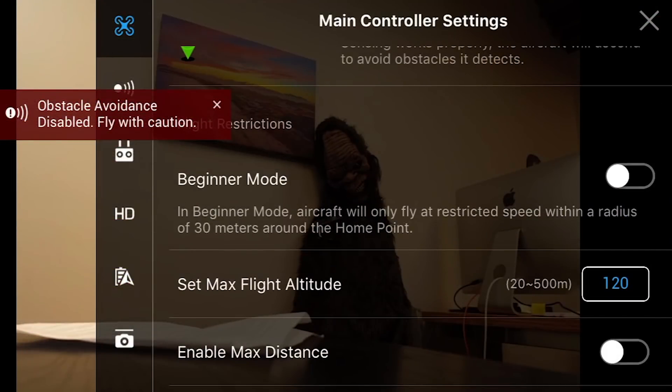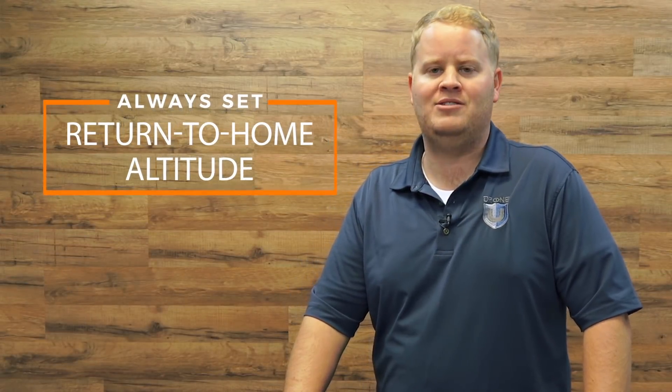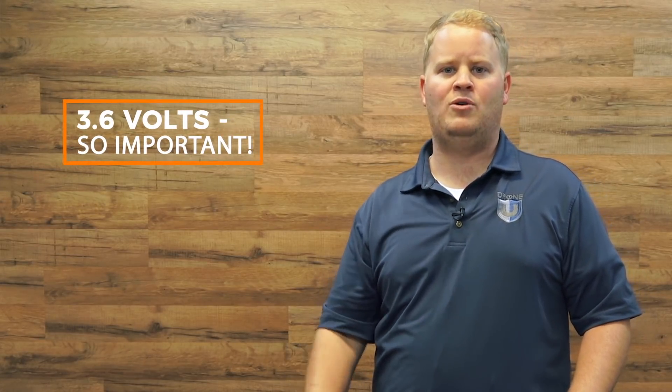Don't charge your batteries overnight while you're sleeping, because you could wake up to a fire — it's happened before. Also, make sure your return-to-home altitude is set; if your remote loses signal and you haven't set it, the drone could fly into a house or a tree. In cold weather, battery percentage isn't accurate — go to settings, click battery, advanced settings, and enable 'show voltage on main screen.' Fly home when it reads around 3.60 volts.